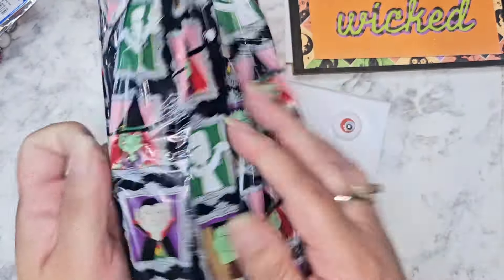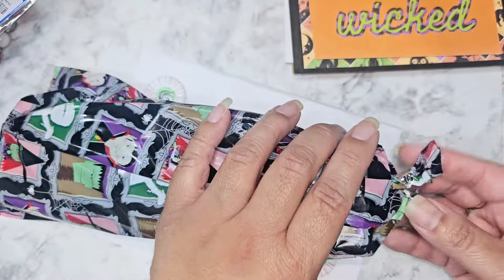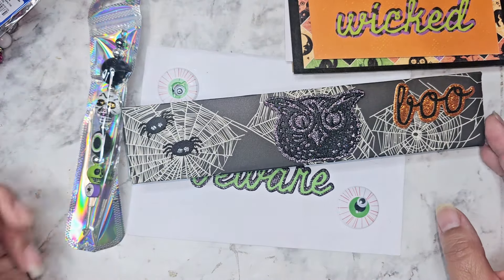Now I was looking at her bag right here - these are so cute. I don't know where they're from. They kind of give me like a vintage little vibe. So here is her swap entry.